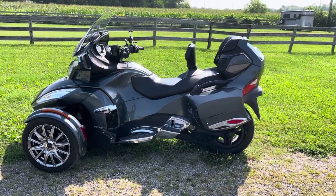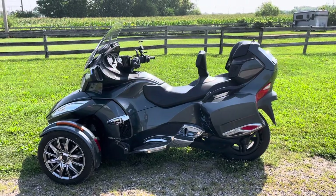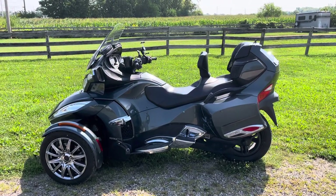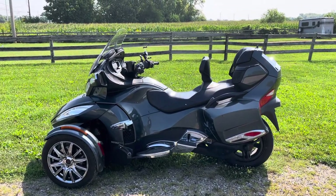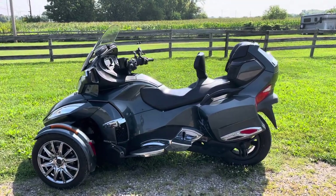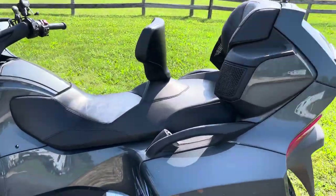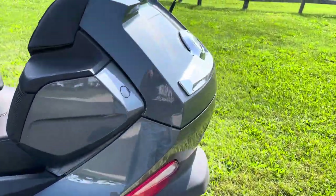Hello, this is Eric here at Randy Cycle, and we're taking a look today at this 2018 Can-Am Spider RT Limited. I don't know too much about spiders, I'll be the first to admit, but this is a cool machine and it's in great shape.